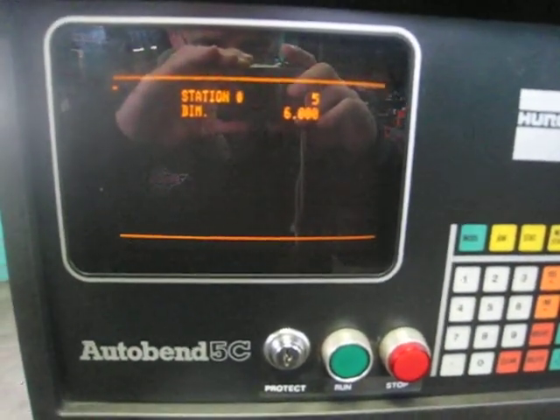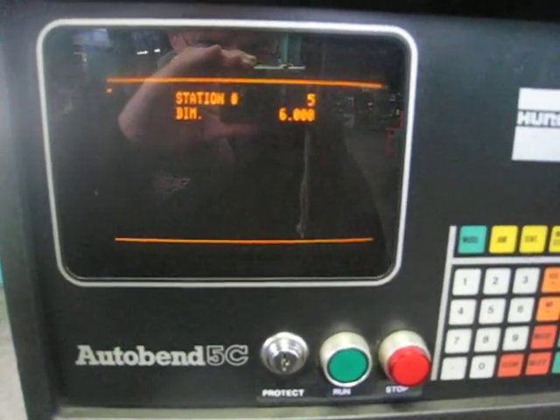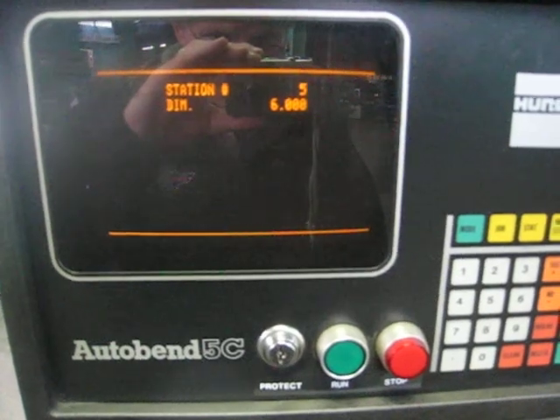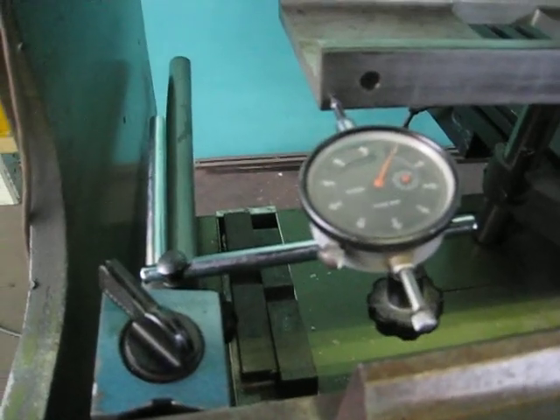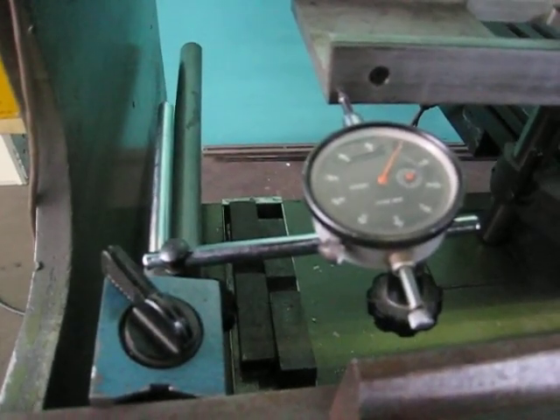Alright Joe, what we're trying to do here is just show you the repeatability of the back gauge. Right now it's set on 6 inches. The first movement of the ram will be to 6.5 inches. Right now we're on 0 on the dial indicator. We're going to move to 6.5 inches.